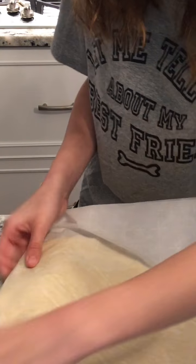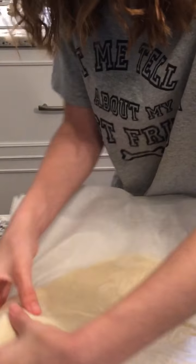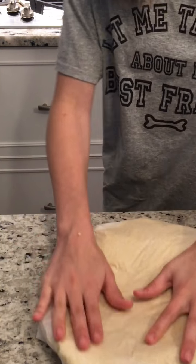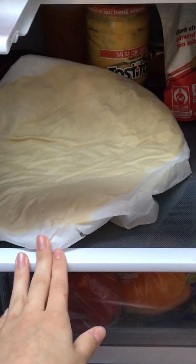Now tuck the sides of the parchment paper under the dough. Now put it in the refrigerator — make sure it's in the refrigerator and not the freezer. You have to put it in the fridge.